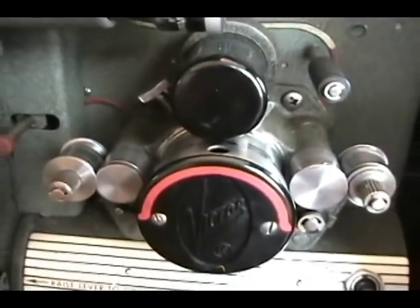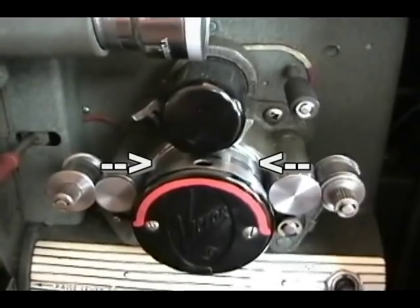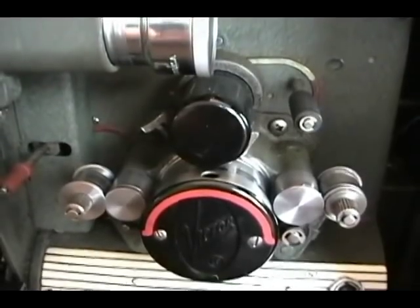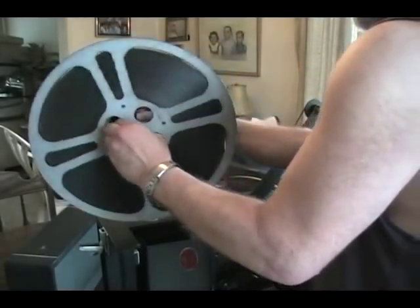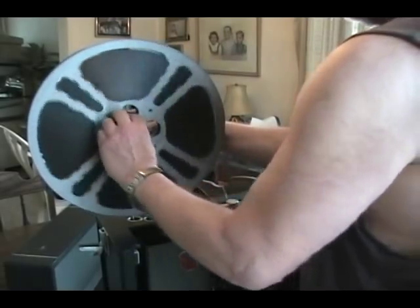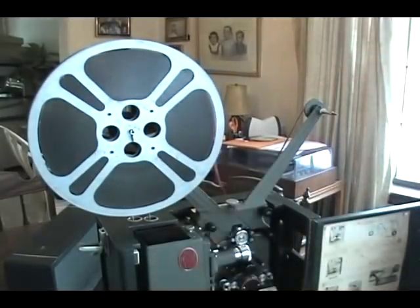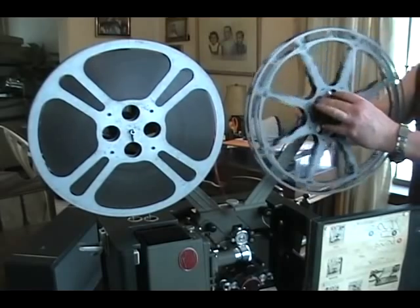Unfortunately, this is the part of the projector I really don't like. The film has to run over the stationary sound drum or exciter lamp housing, which makes me just a bit uneasy. This is probably the oddest feature of the projector — you have to thread the film from the back to the front of the projector, which probably terrorized more than a few teachers when trying to set this thing up.